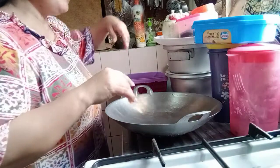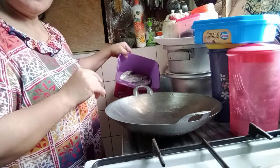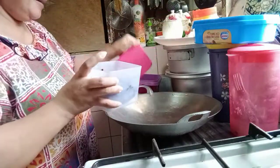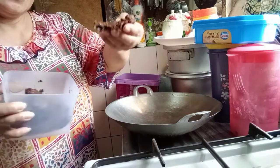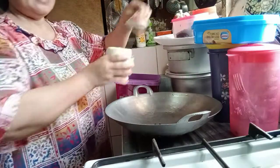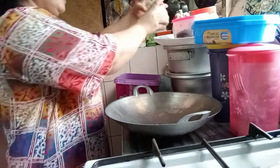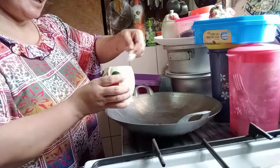Good morning! Today in my video, I'm preparing a fish for fry. The first ingredient we use is sampaloc — just a little bit — and then this is ginomoto, also a little bit.